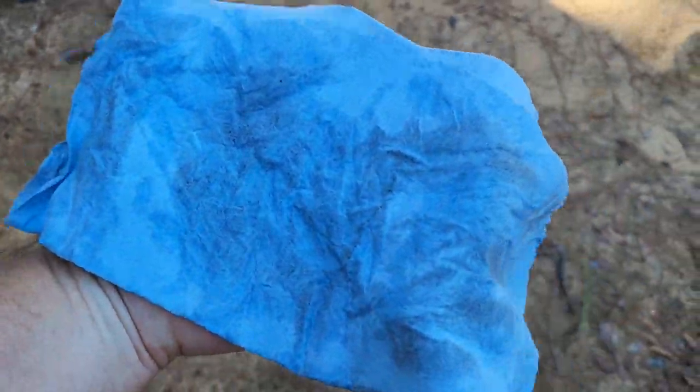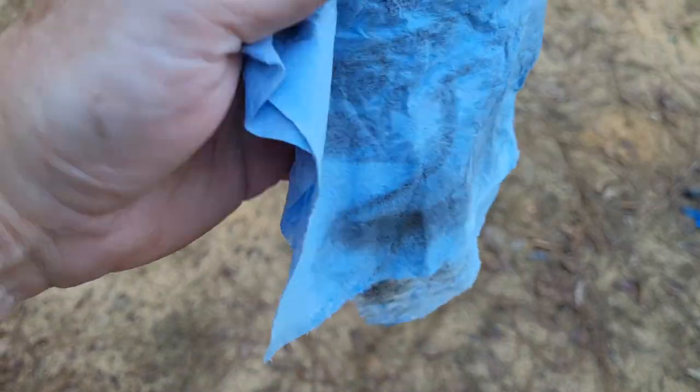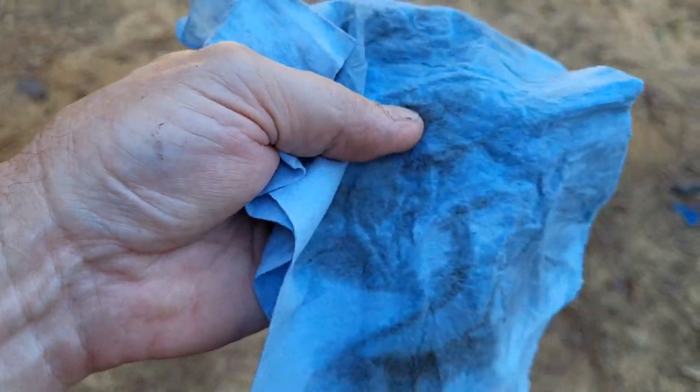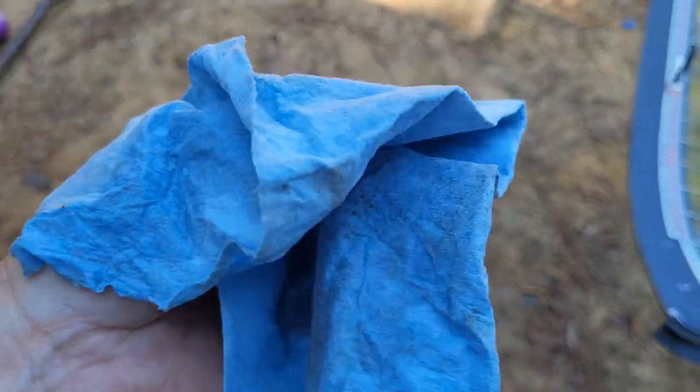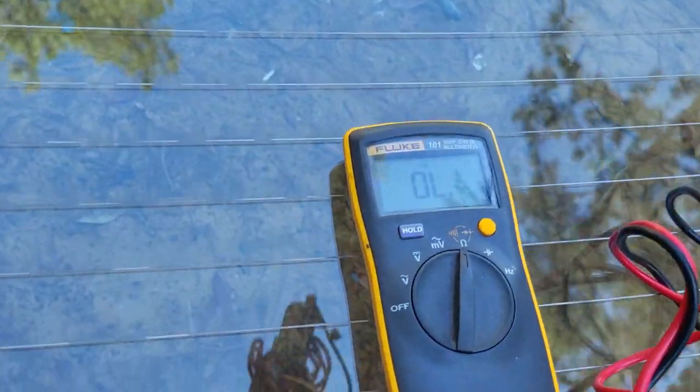I'm just going to use Windex and a paper towel on this, just get it nice and clean. As you can see, it doesn't matter whether it's a new windshield — look how much dirt is on there. That could be the difference between your window sealing properly or even adhering properly, so just make sure everything's clean. It doesn't take but a second.